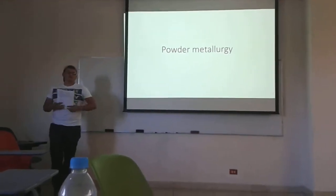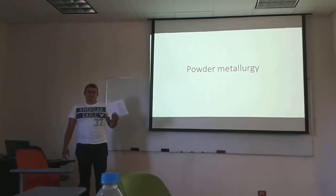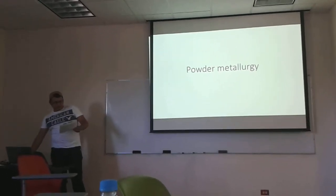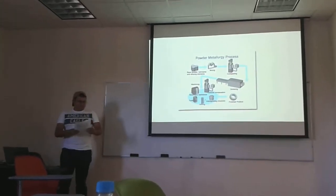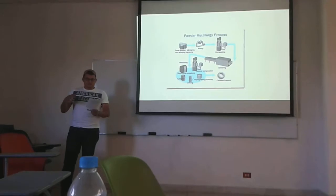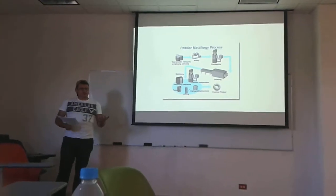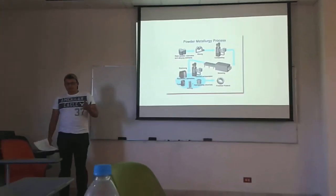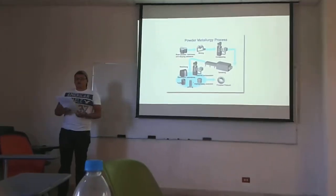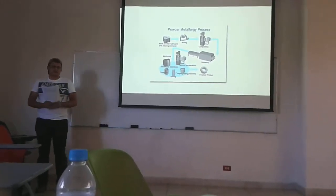Hello, have you ever heard about boulder methodology? The boulder methodology is a process of blending a boulder method in a compacting form and then heating in a pressure and temperature to get finally a piece — a tool or something that's unique.